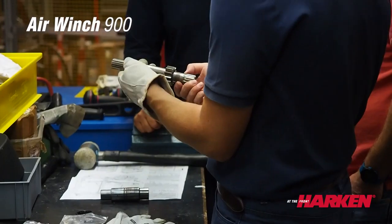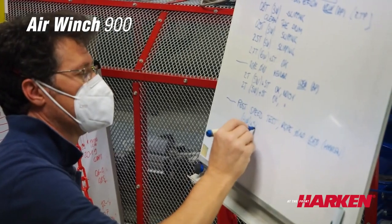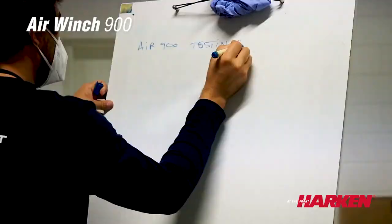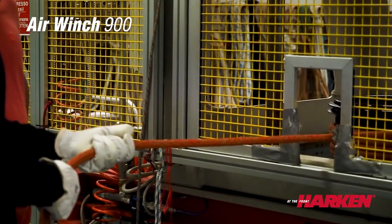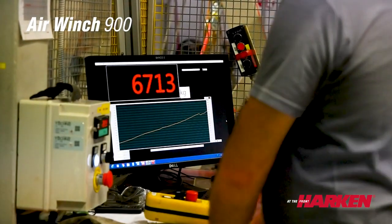These winches are indeed record-breaking in terms of ratio of weight to max working load, and the Air 900, the last born, is an absolute record inside the family. The previous winch for that max working load was our 1130, which had a 41 kilo weight, and the Air 900 has reduced it by 25% — 10 kilos less for that machine.